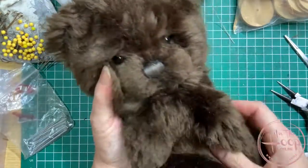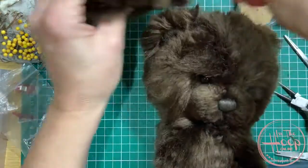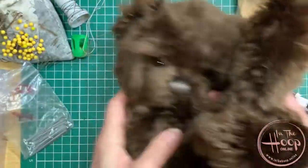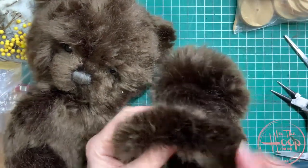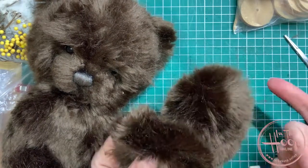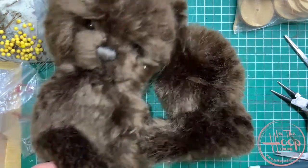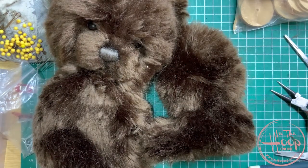Then what you want to do is go ahead and do the same with the arms and the legs. I haven't stuffed the arms and legs yet, but if you look at the other videos you'll be able to see how we go about doing that. Again, put your cotter pin joint in, stuff your legs and arms, and then fit those to your teddy. Then you'll be ready to close them up with your ladder stitch and your bear will be complete.